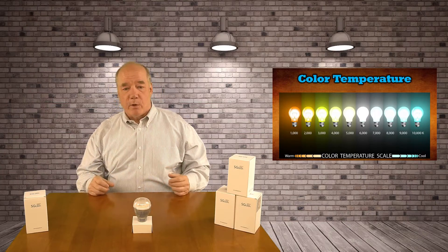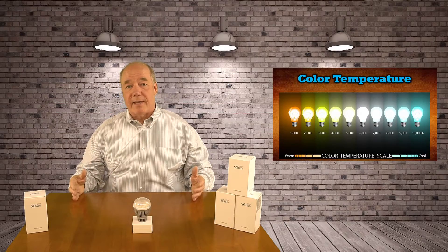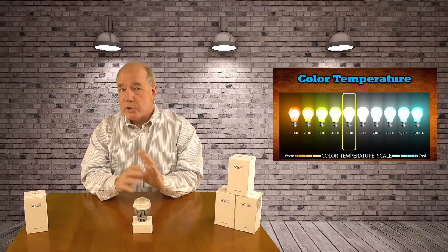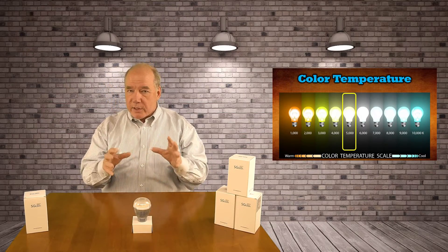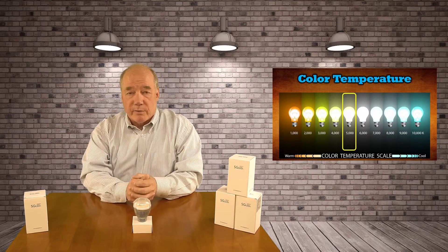For me, I like to be somewhere in the middle — that Goldilocks zone somewhere between 1,000 and 10,000. These are 5,000 Kelvin, which is right in the middle, so they're a perfect general use bulb. You can use them in a workshop, you can use them in a den. You can adjust if you need to with lower or higher Kelvin numbers, but I like that middle of the road at 5,000 Kelvin.